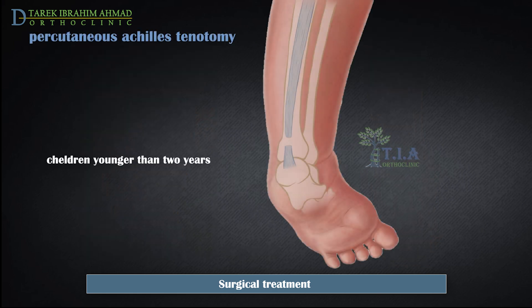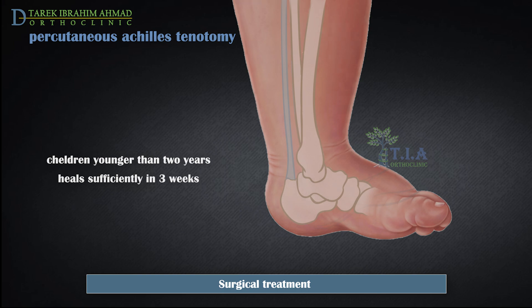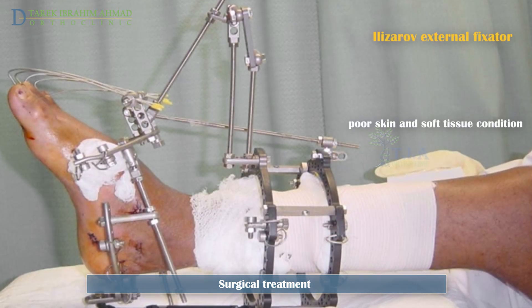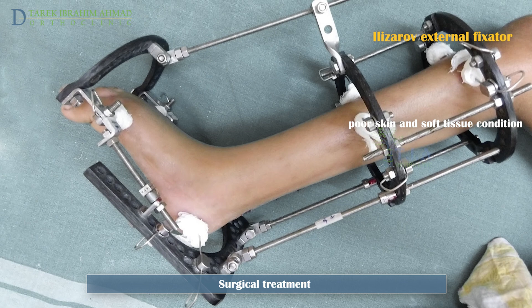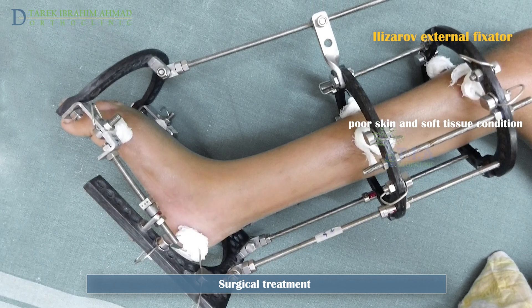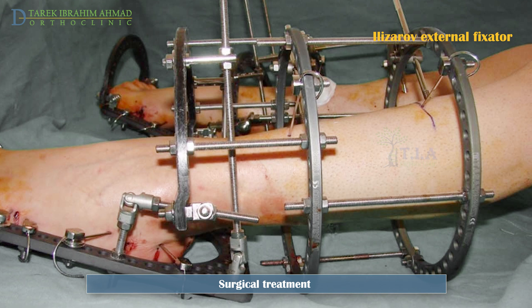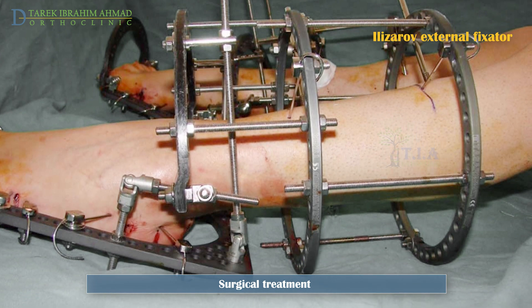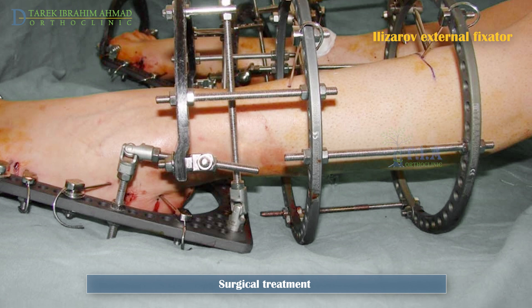In children younger than 2 years of age, a tenotomy corrects the equinus. It is a complete cut through of the Achilles tendon, not a tendon lengthening, and is performed percutaneously through a very small incision. In infants, the tendon heals sufficiently in 3 weeks. An external fixator may be required to perform gradual correction of an equinus deformity if the skin and soft tissue over the tendon is poor, such as in equinus secondary to burns. The Ilizarov external fixator uses threaded rods connecting the tibial components to the forefoot and hindfoot components, adjusted at a rate of 3–4 mm to correct 1 degree of dorsiflexion per day.